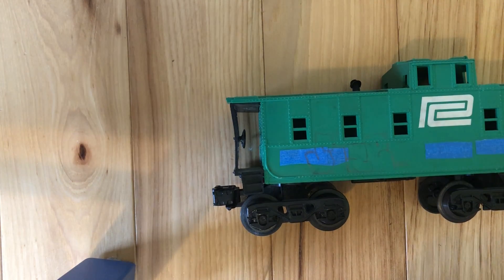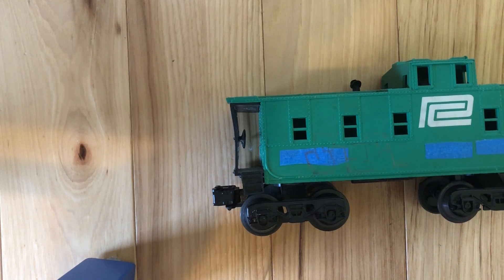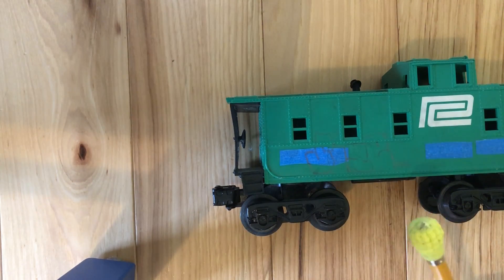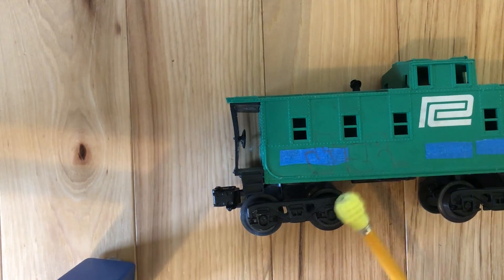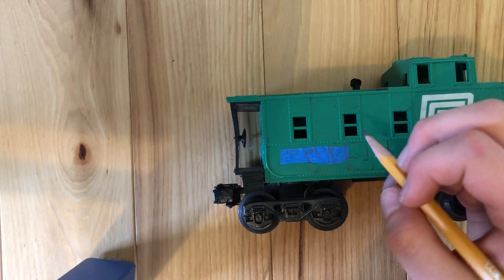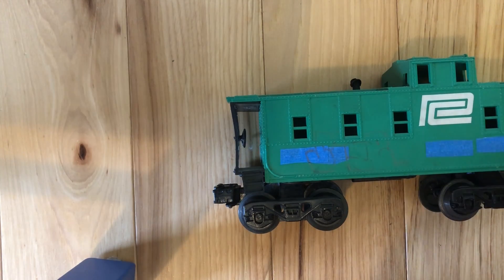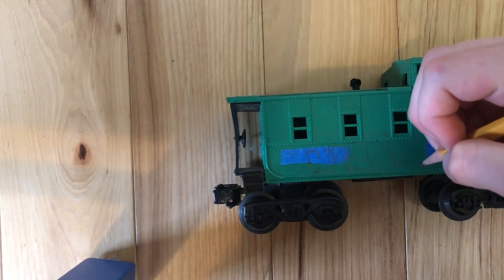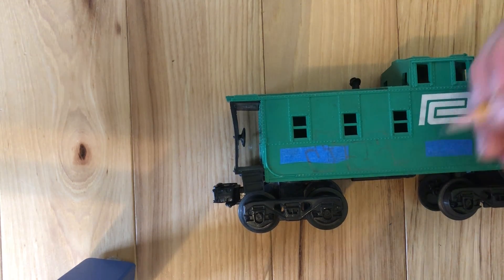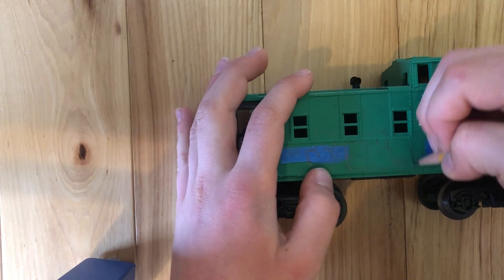I'll add some more graffiti, but first I should tell you about three different types of graffiti. This is considered a throw-up — it's bubble letters done with two colors. Tags are just bubbly letters. Right here I have a tag. Next I will do a piece right here.